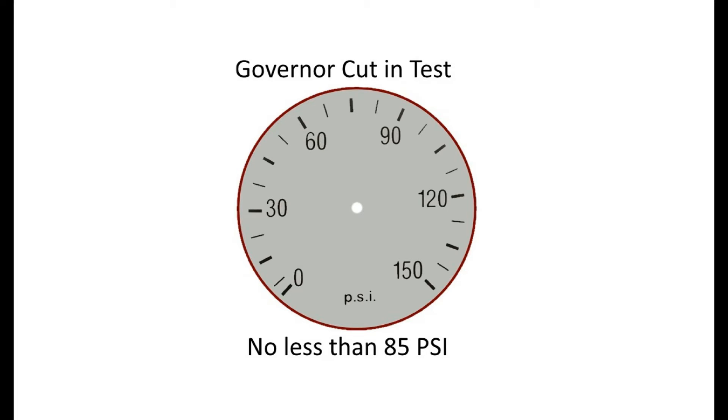Once your needle starts coming back up, give your examiner a reading from where it rose. Then let him know that this is a good test because your governor cut in before it reached below 85 PSI.